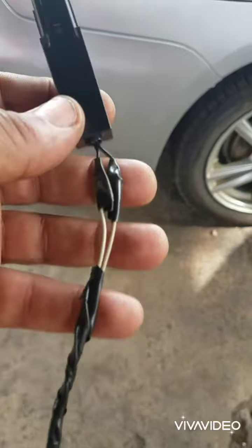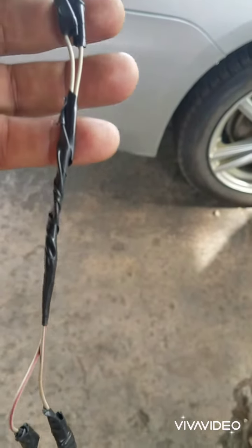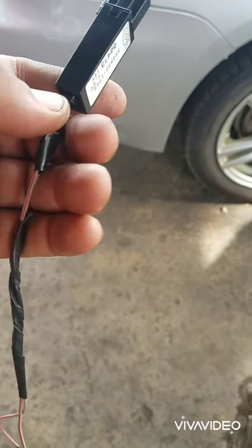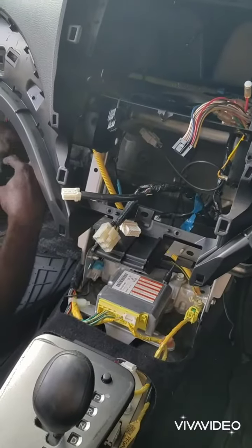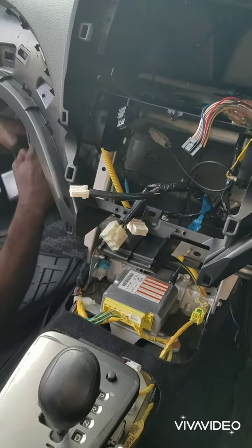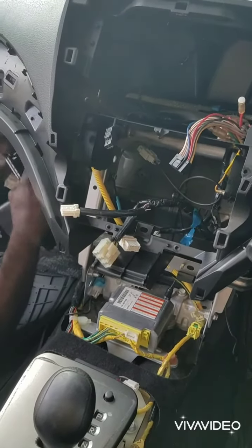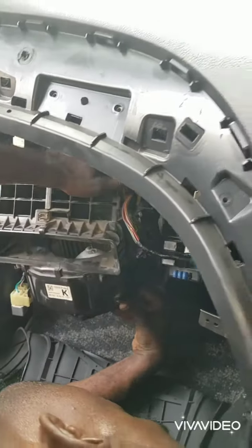This is the connection that I soldered on the circuit. Now installing the thermostat and fitting up the blower motor fan.